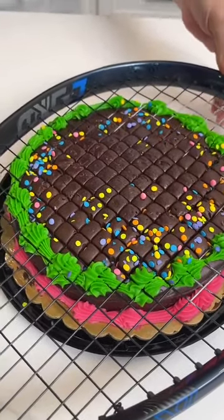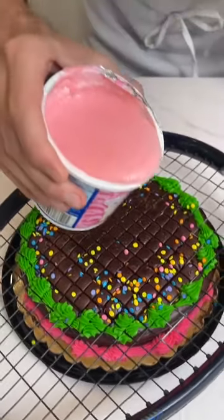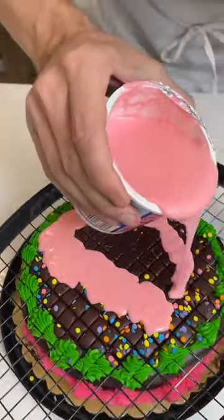I'm gonna hold that right there and hold that right there. Perfect, now watch. I'm gonna take a little bit of icing. I'm gonna take this icing and watch. We're just gonna gently. That looks so good.